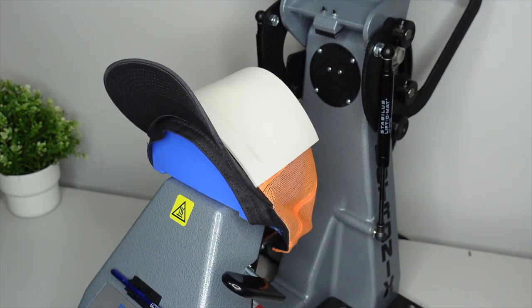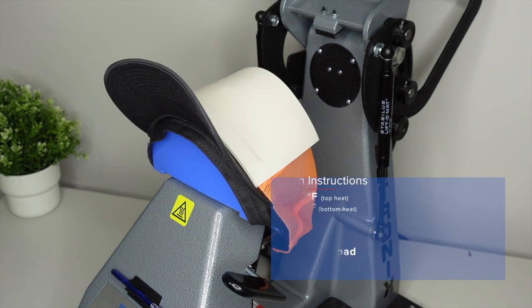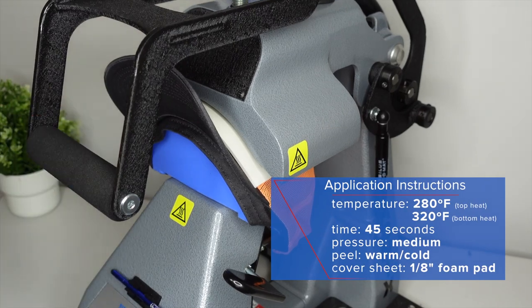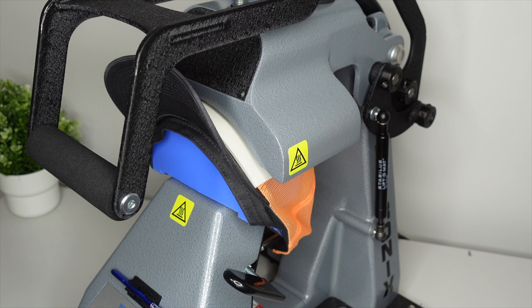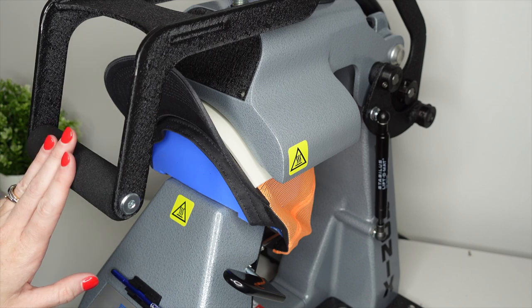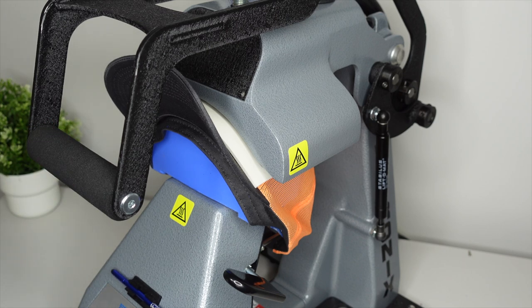We're going to pull our top lever down to engage the heating element and our time will start ticking. One thing that is great about this 360iQ hat press is that once that timer reaches zero, it will beep and then this lever will automatically open for you.